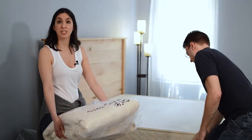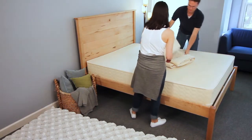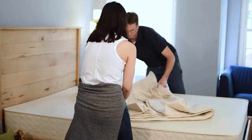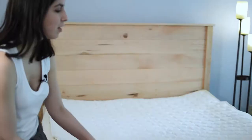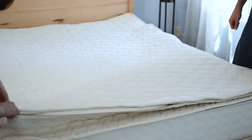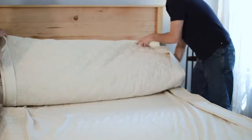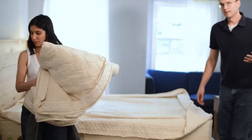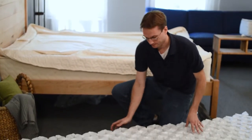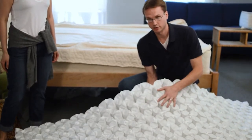Now it's time to unfold your mattress casing, which is in your latex box. Now unzip and remove the top of the casing so you can put your coils inside. When lifting the coil unit, you want to make sure that you're using relatively flat hands, as your fingers may puncture the material.